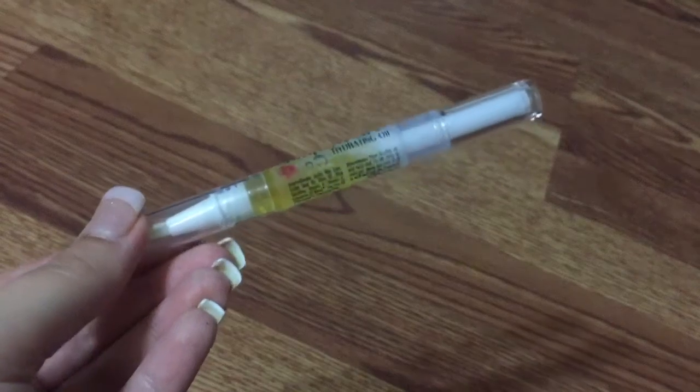My thoughts are that I'll probably apply it several times during those three days because I'm going to wash my hands — I have a two-year-old, I'm going to need to wash my hands, and I shower every night. So I'm going to apply it at least twice a day, and depending on how much I wash my hands, I may apply it more. I'm going to let you follow along with me for the next few days.